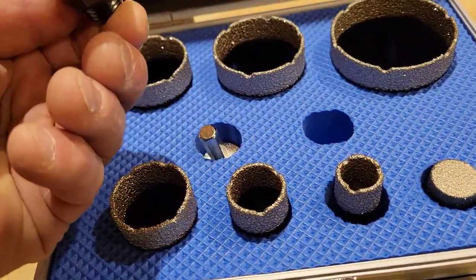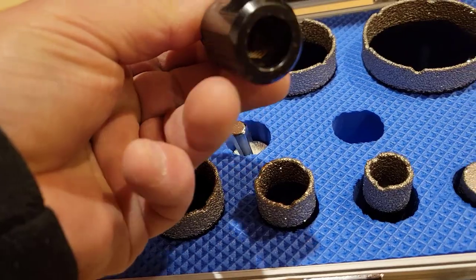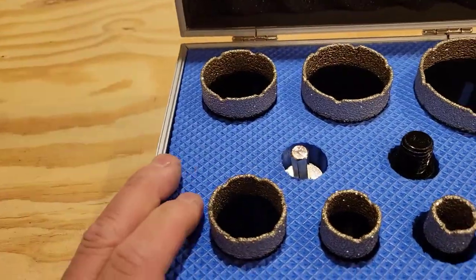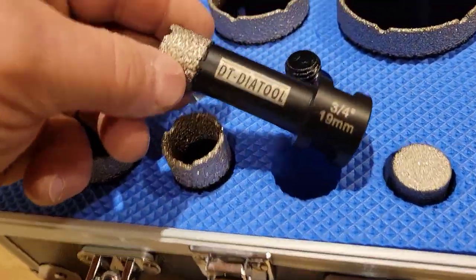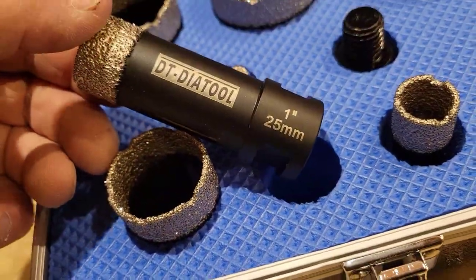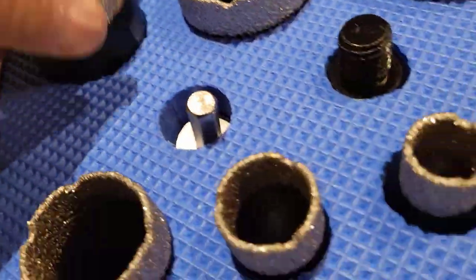Although they give you this adapter that will allow you to use it with a drill. And if you need an extension, that would be the extension for a grinder to use this kit. This kit goes from the smallest size — three-quarters, one-inch, inch and three-eighths, one and three-quarter.